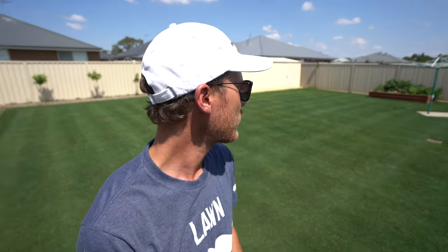Yo mate, what up? Welcome to another lawn tip vid. So just before we dive into this topic today on nut grass, just check out how the yard's looking. It's looking really good a couple of days after a cut and it's just looking schmick. This 12mm is looking absolutely beautiful. I'll turn the camera around so you can see instead of my face.